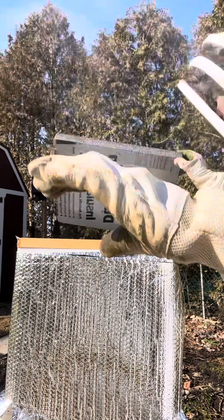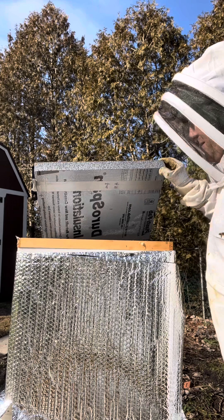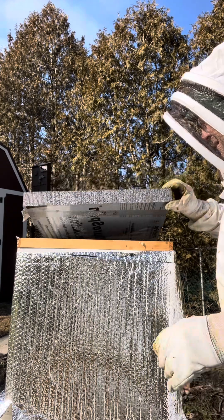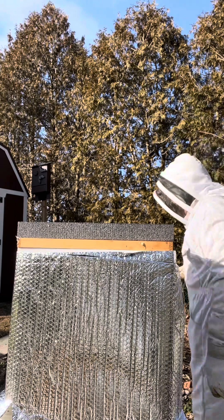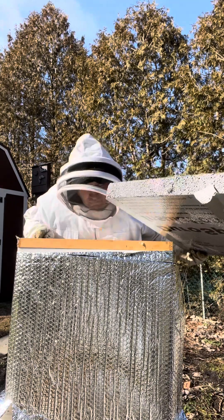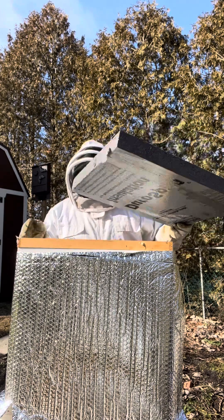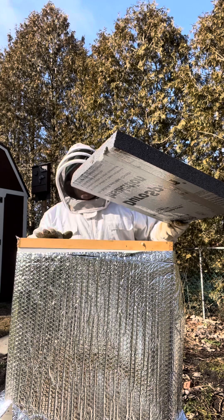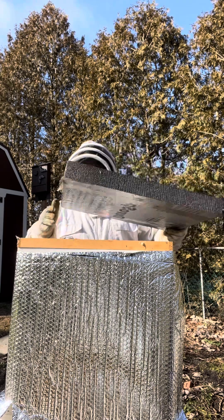Doesn't look like they've touched the sugar. They haven't touched the sugar and I'm not seeing anything. Well, I hope that's not a bad sign. I don't know — the sugar's got moisture in it, it's gone hard.